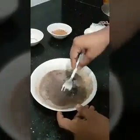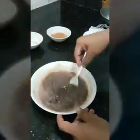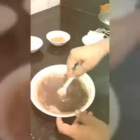Stir it continuously. You will see that the chocolate starts melting.